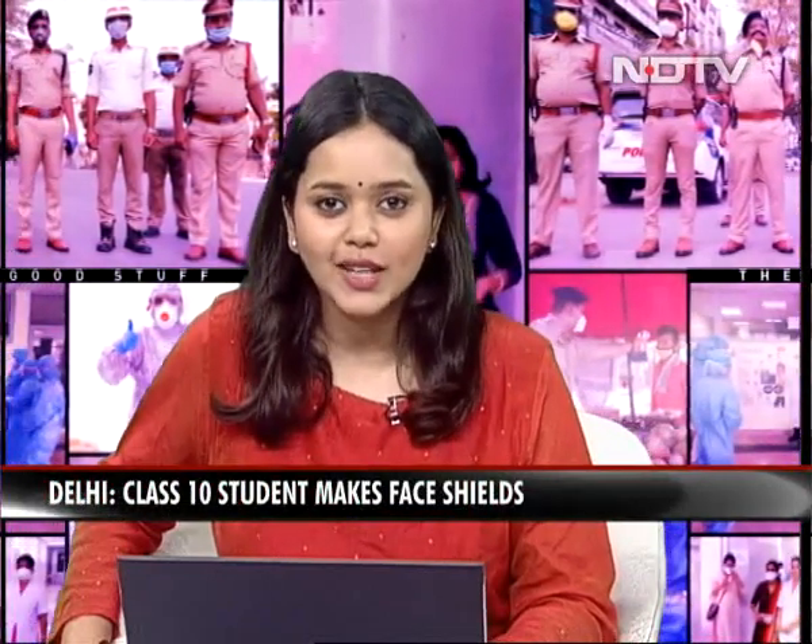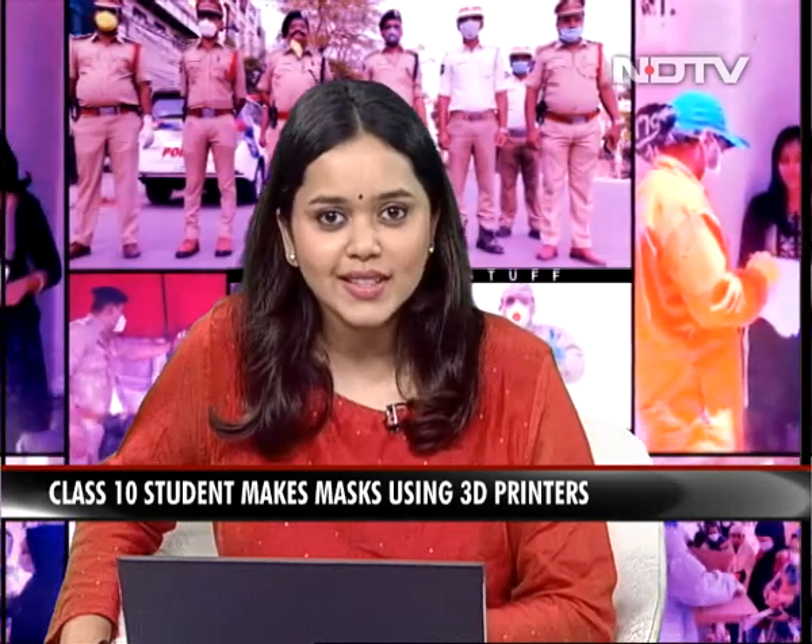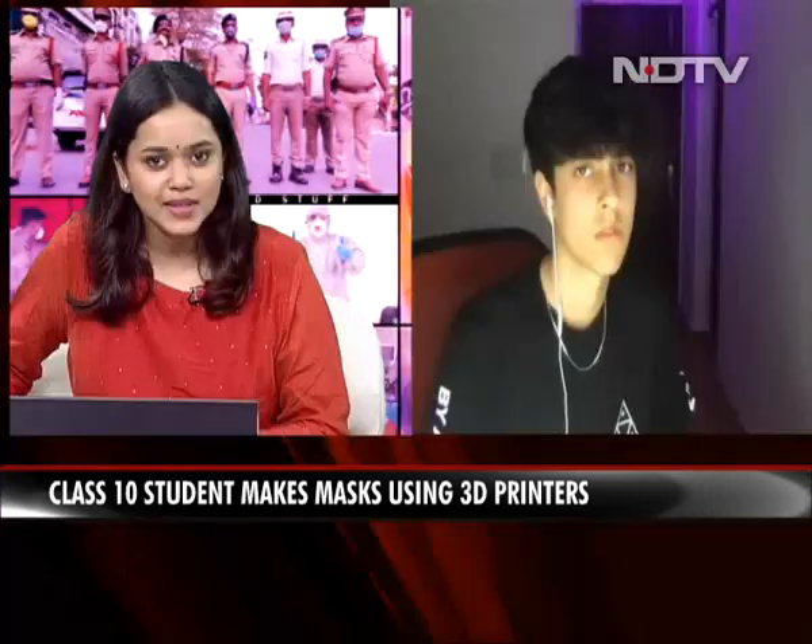Now it's time to bring you a positive story of a Class 10 student from the national capital who makes face shields and masks using a 3D printer at home and has already donated over 100 face shields to the Delhi Police as of yesterday. To find out more, I'm joined by Zareb Bardhan himself right now.